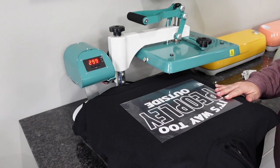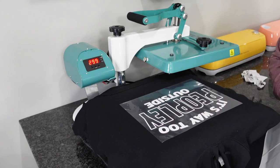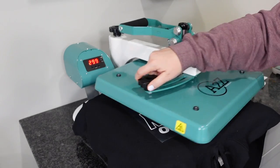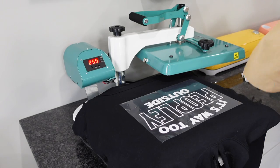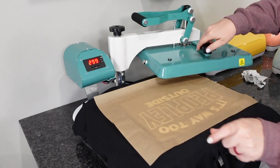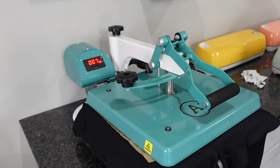Now we're just going to go ahead and lay that down, and then apply a piece of parchment paper, and then press. For this one, I'm using Stahl's UltraWeed. You can do this between 285 to 300 degrees. I have it set at 300 for 12 seconds. But keep in mind, all heat transfer vinyl has separate times, so make sure you check with your brand.